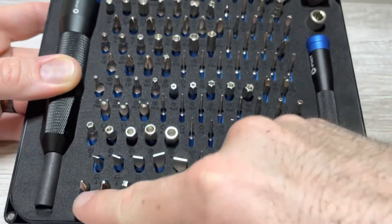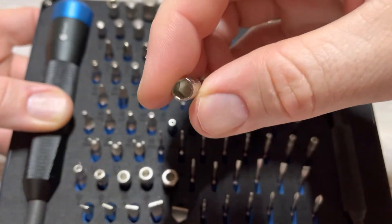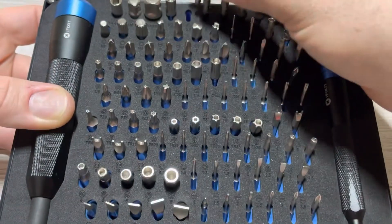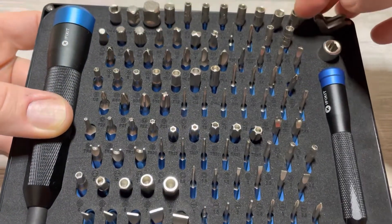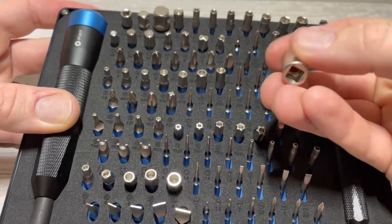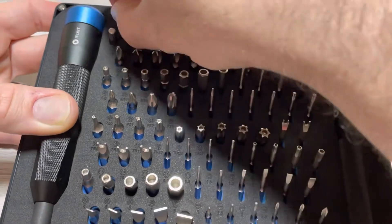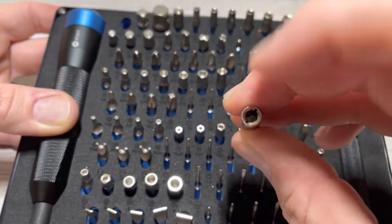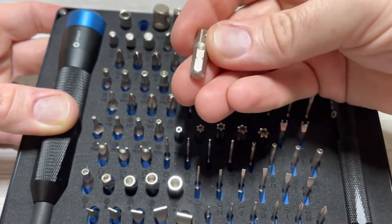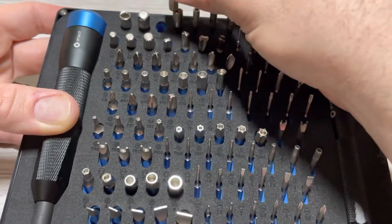It's got regular flatheads and regular Phillips. It also has some sockets — metric, going from 2.5 to 5.5, which is pretty handy. And then there's this quarter inch drive square to quarter inch drive hex adapter, which is neat. It also has a quarter inch to the small four millimeter adapter, a quarter square to quarter inch hex, and a quarter inch hex to three-eighths adapter as well.